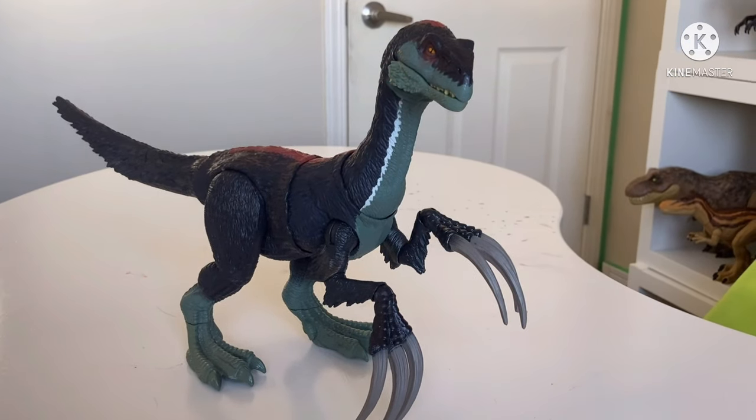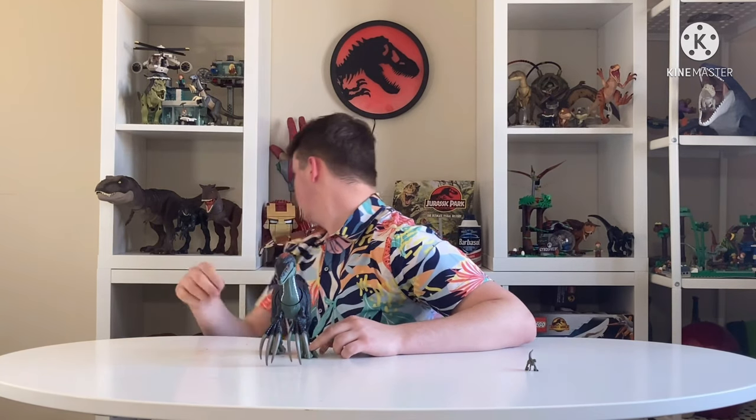These claws are awesome — I actually got the other Therizinosaurus claws just because, yes I have issues. The sculpt is really good. You can point the tail, and it's loose enough that you can shake him around — which realistically is what a kid would do. We need to test him on something. Let's use Blue and Vader as volunteers — reaching for the sky!